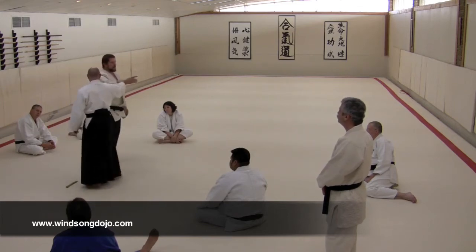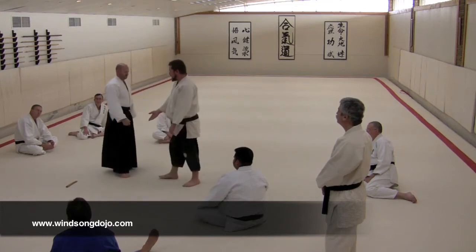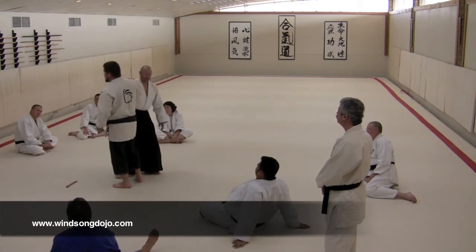Grab my hand and have this really static, revolving center — coming in and cut, cut. Cut Aikido. So anyone want to try that?